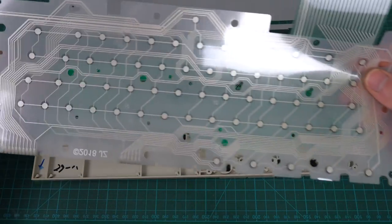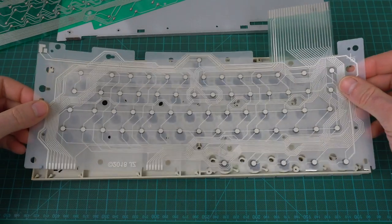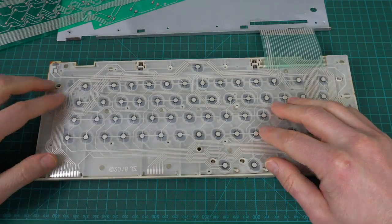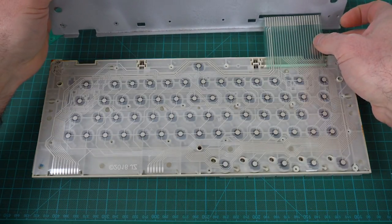So the new one should fit right in the same spot. Perfect. Perfect. Oh, and we need to put this through here as well.